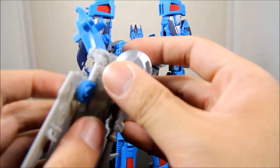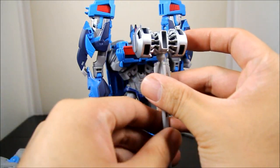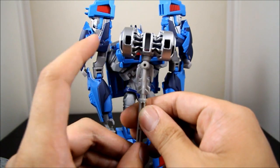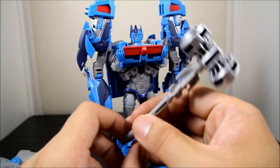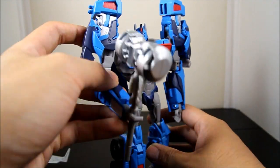He also comes with a jetpack and the Forge of Solus — I hope I'm saying that right. It's supposed to be gold on the TV show but it's not bad looking silver. I think it actually matches him a lot better in silver, and you can hold it in his hand, which is pretty cool.